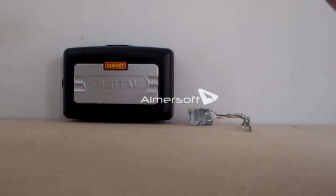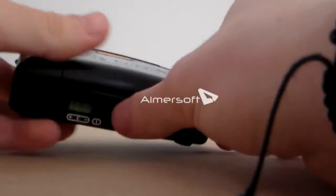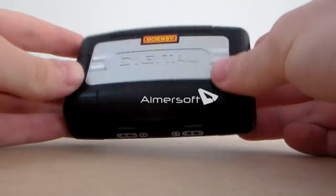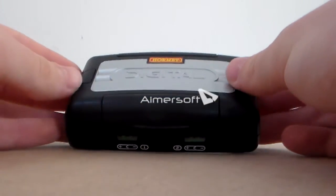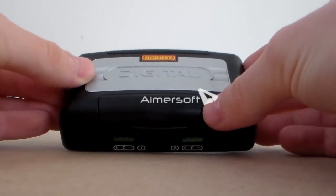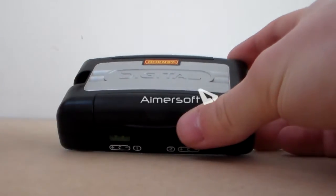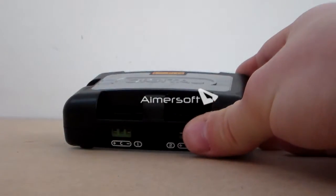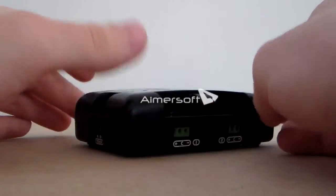First we will look at the accessory decoder. The accessory decoder can be used based on totally personal preference. There are two ways to operate points and accessories on the layout: to use standard DC control where you have a massive control panel and you wire it up to a 12 volt DC power bus under the layout, or you can use this.